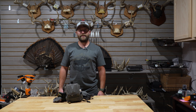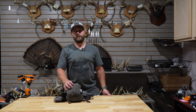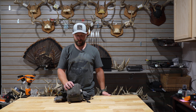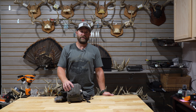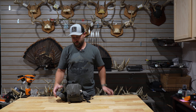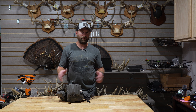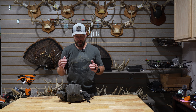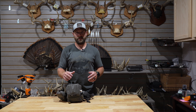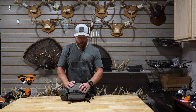Hey everyone, it's Joe with Hidden Outdoors and welcome back to the channel. Today I'm doing a gear review over the Stone Glacier Bino Harness. I've been running this one since last year and really liked it, so I have a little bit more actual use with this one compared to some of the other ones I've reviewed so far.